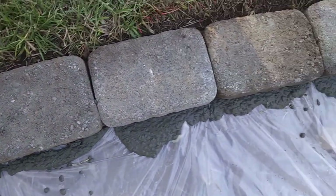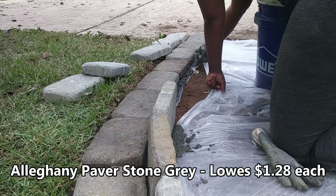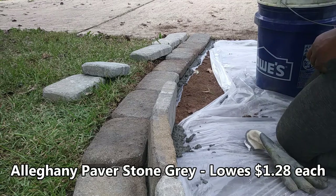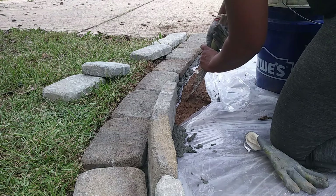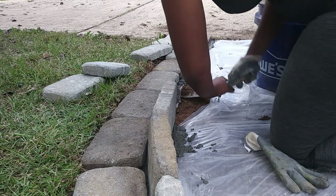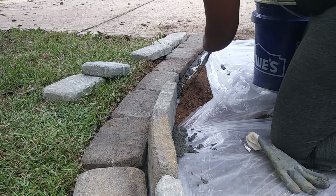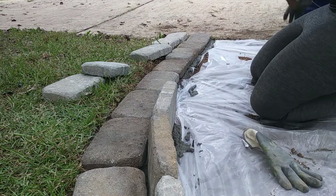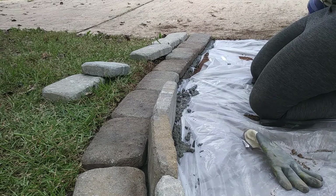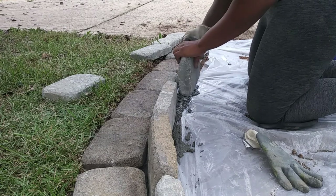Here I didn't worry about any spillage because I was going to be applying some more bricks in this area. So I cut through the plastic and then I dug a small little trench in order to get the rest of my bricks standing in a vertical position. I applied some more of the concrete mixture inside the trench and made sure the plastic was in there as well so that it would definitely hold. Then I placed each brick in place.